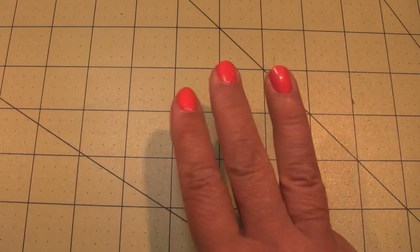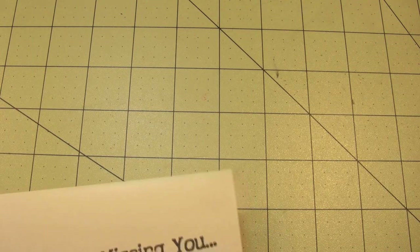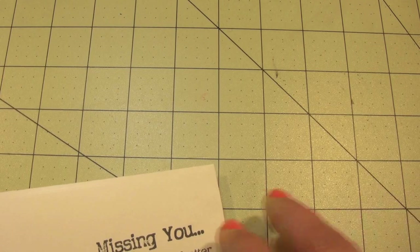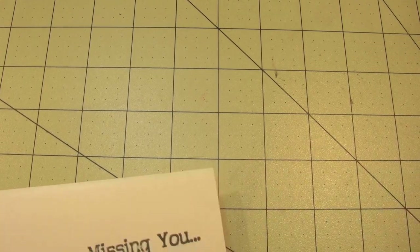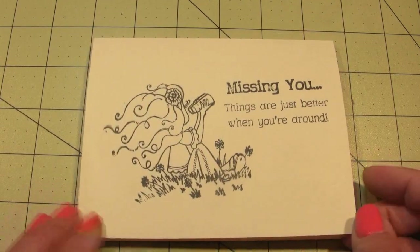Hi there and welcome to Card Triple Play, I'm Sandy. I'm going to show you three cards today. I used to do this and haven't done it in a while — I usually do a kind of okay card, a better, and a best, just so we get an idea of how to step up our cards and dress them up a little bit.